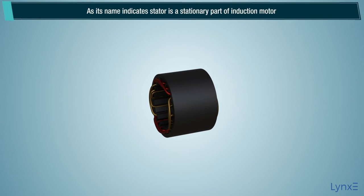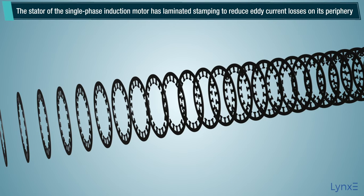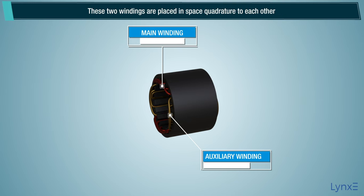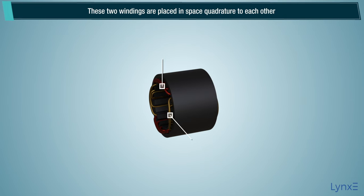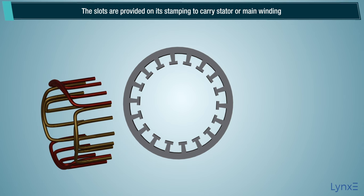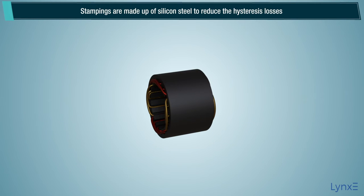As its name indicates, the stator is a stationary part of the induction motor. The stator of the single phase induction motor has laminated stamping to reduce eddy current losses on its periphery. It has two stator windings: the main winding and the auxiliary winding. These two windings are placed in space quadrature to each other. Slots are provided on its stamping to carry the stator or main winding. Stampings are made up of silicon steel to reduce hysteresis losses.